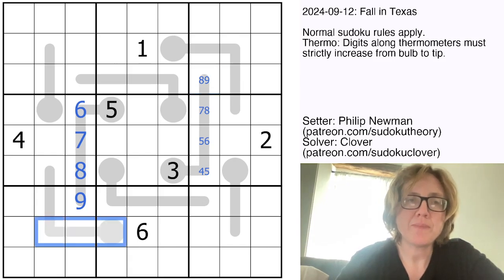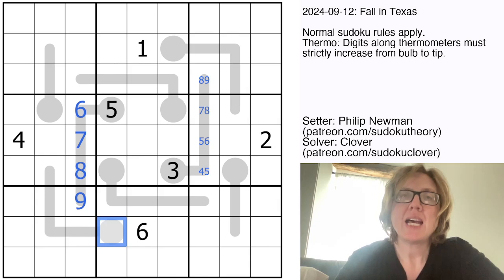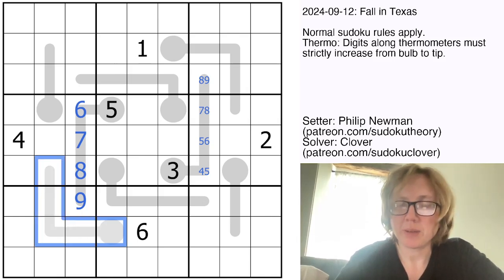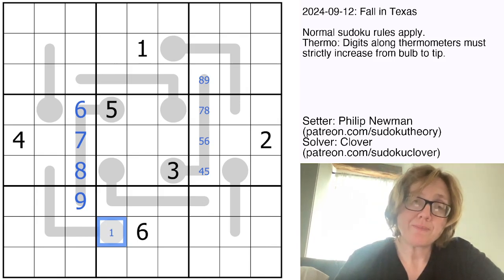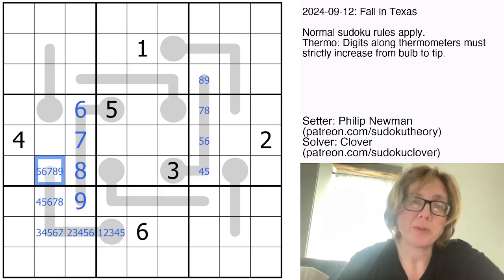Let's take a look at some of the other thermometers. This one is 5 cells long. The trick I like to use is you take the number of cells long that your thermometer is and subtract it from 10. That tells you how many digits you would need to pencil mark into the thermometer right off the bat without any further information. So for a 5-cell long thermometer, subtract 5 from 10, and we can start by pencil marking a total of 5 possible digits into each cell.